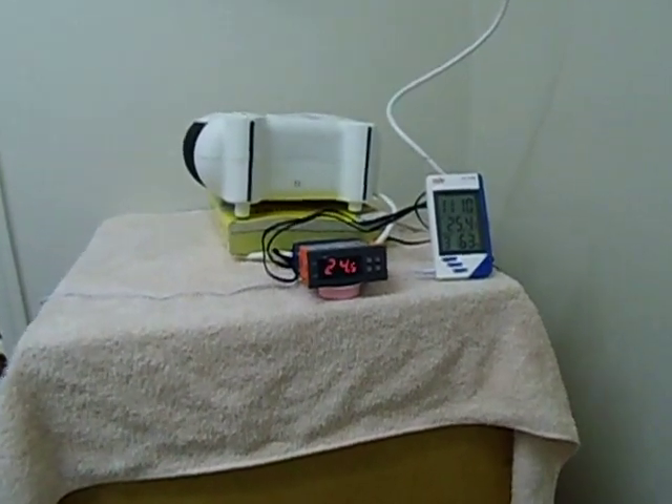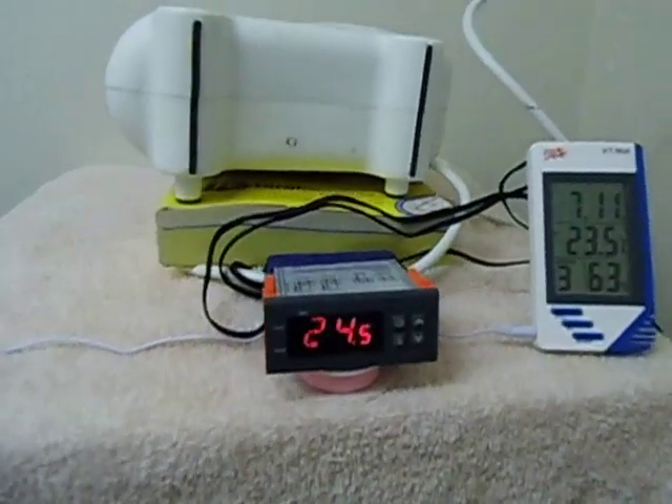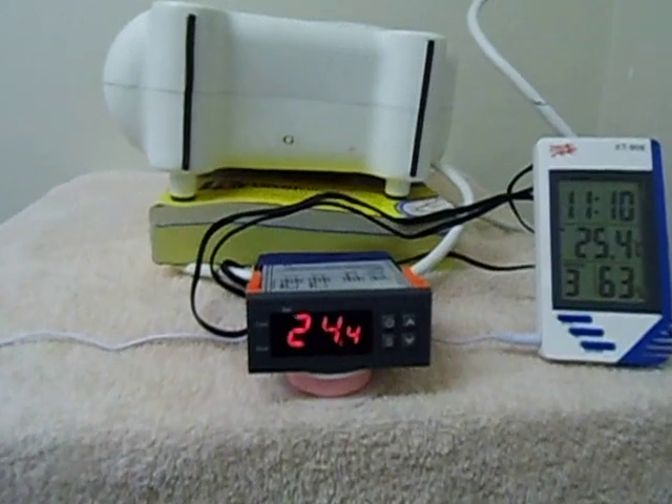G'day guys. Just want to show you how this digital thermostat works. I bought it off eBay and I think I paid about $20 for it.